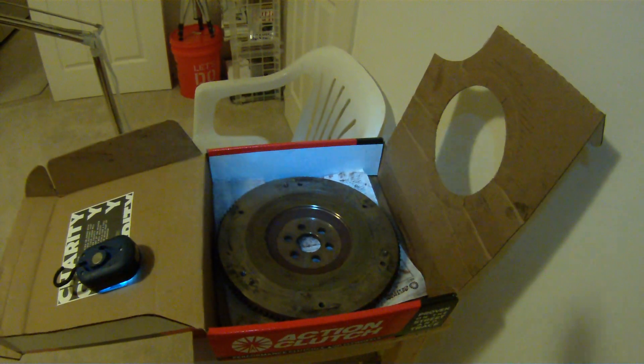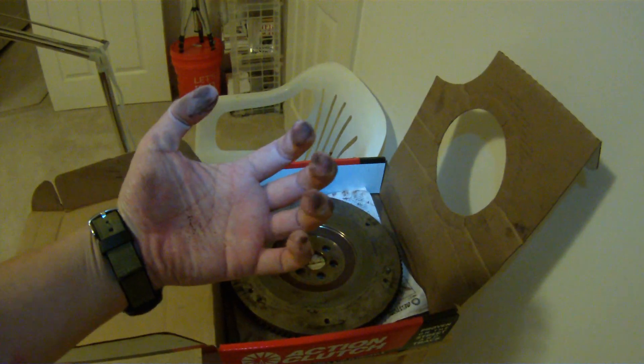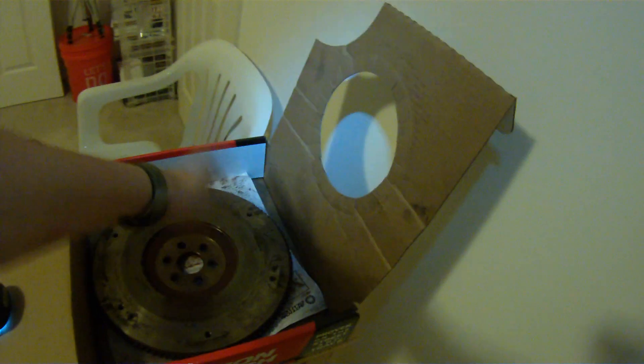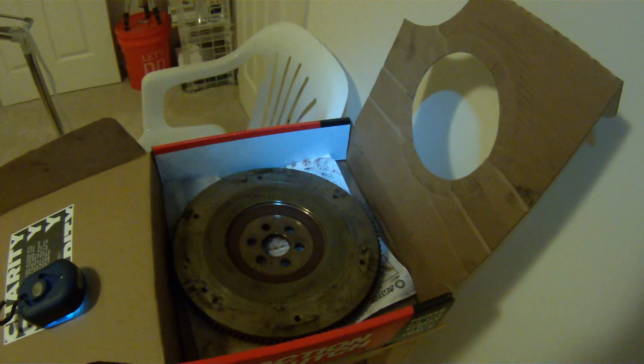That's pretty much it. I'm going to go wash my hands — all this clutch dust is bad for my health. That's it, okay, thank you.